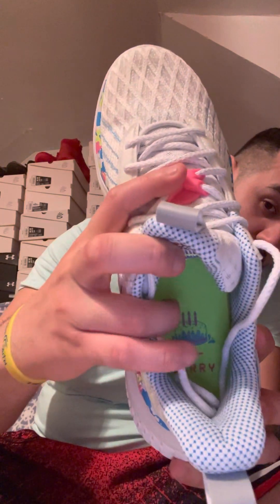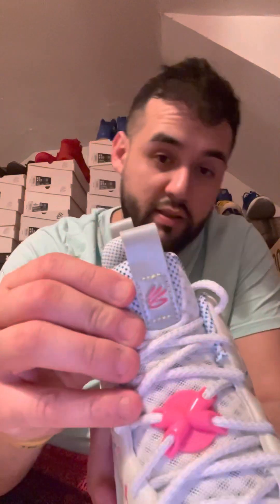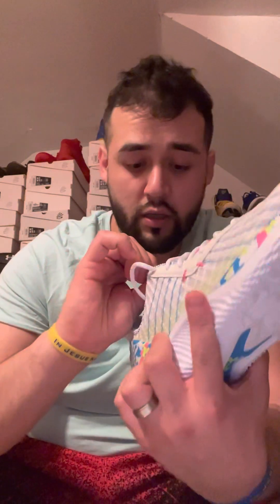On the shoe you can see the Curry birthday cake design with three candles on the tongue. It's got 'Splash' branding with a little cake as well. All around you got that confetti style in the birthday cake color — blue, a fuchsia pink, white — and then a nice metallic silver on the Curry brand logo and the heel tab, with metallic yellow-lime green stitching.